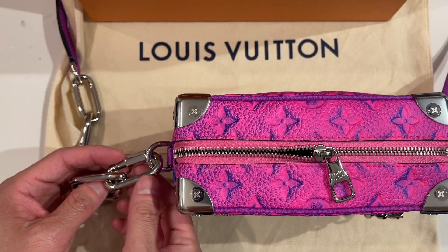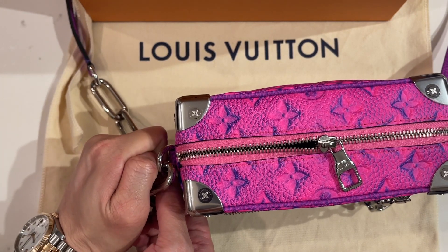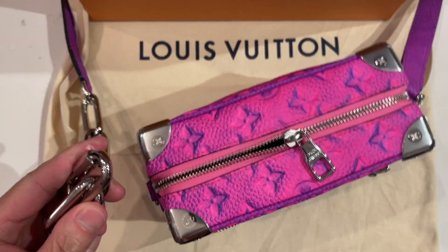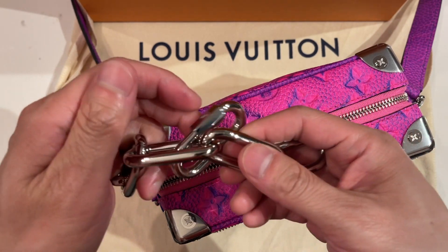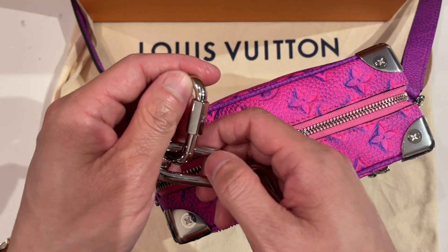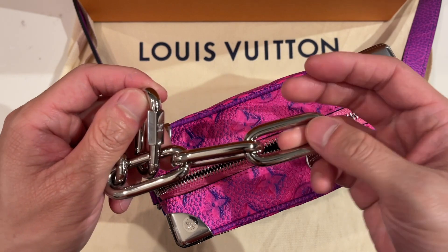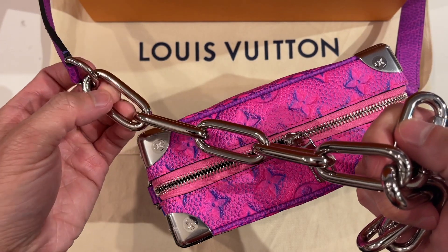The shoulder strap can be adjusted through this clip, which isn't the easiest to adjust because you have to open it enough to remove it. You could remove it and put it on the last link for the longest length, then change it all the way up to basically the shortest.